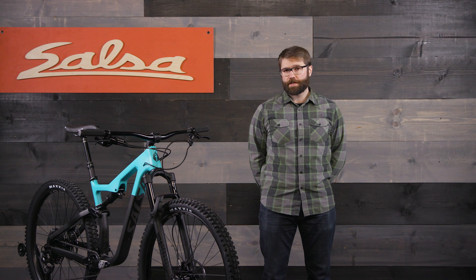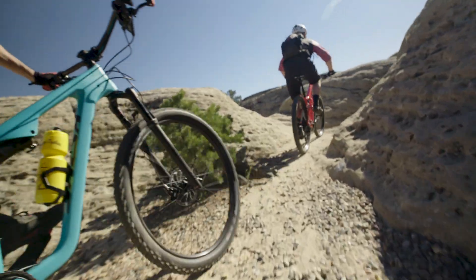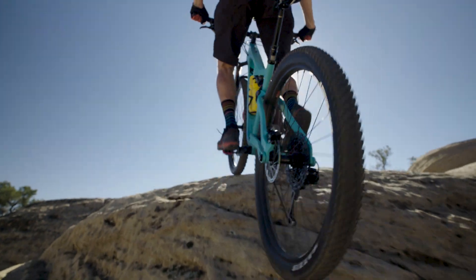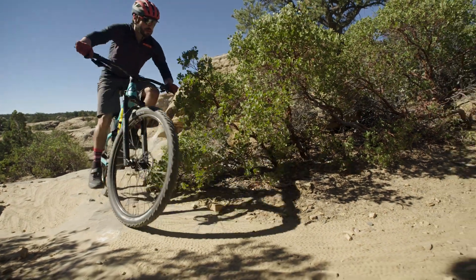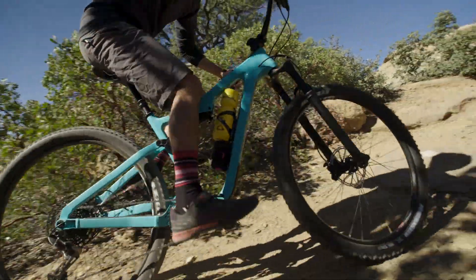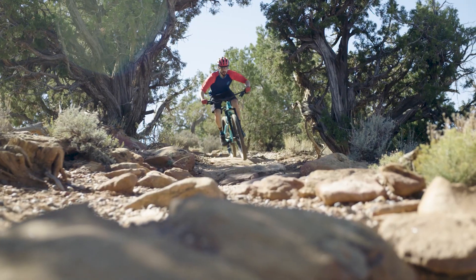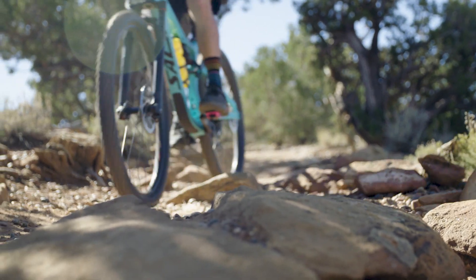From a riding standpoint, having a steeper head tube angle makes the bike turn slightly quicker. Also, since the bottom bracket is higher with Flipchip in the high position, there's more pedal clearance. This allows riders to pedal through turns and rocky, rooty terrain with fewer pedal strikes. Running Flipchip in the high position is ideal for slower, tighter, and more technical terrain.